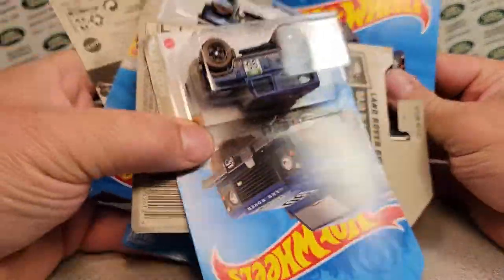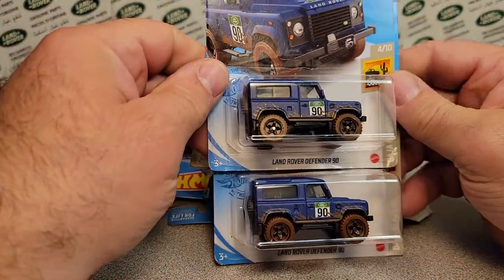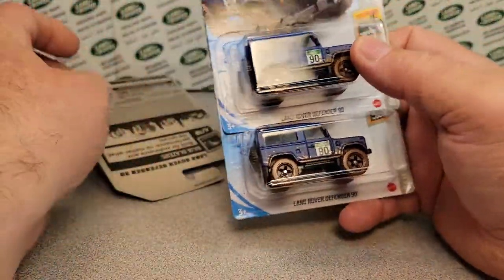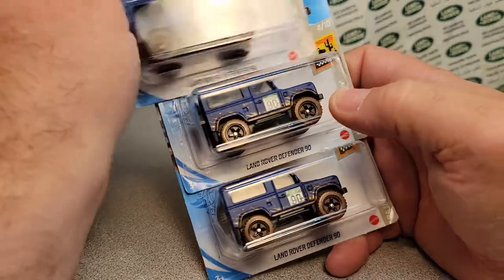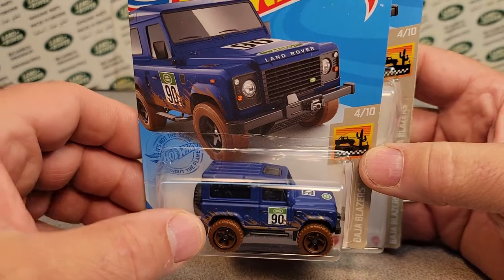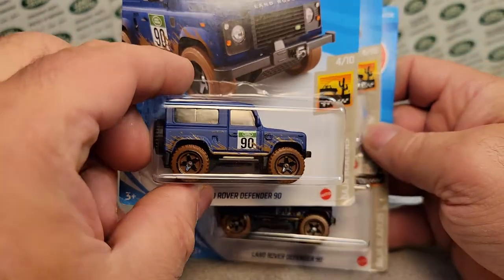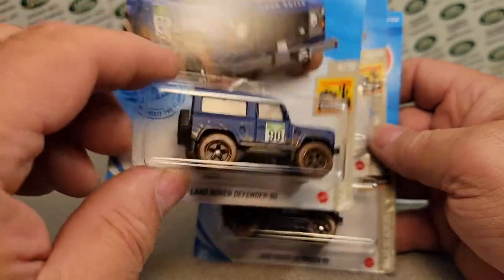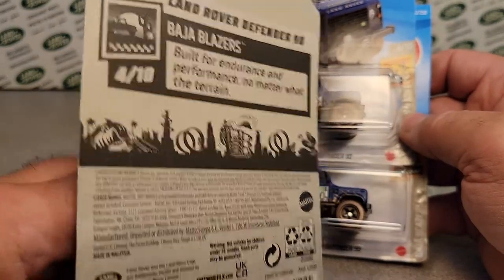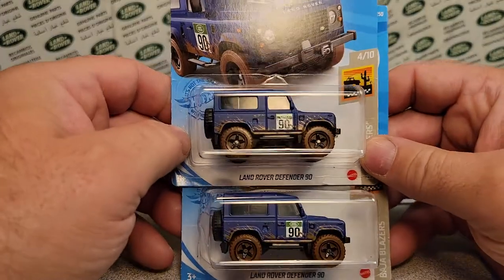Ba-bam! I got these from eBay. We got five of them. Sometimes these eBay sellers get a few of these. This is the latest, greatest one from Hot Wheels — our Land Rover Defender 90. By the way, I just heard they're going to be doing a premium one of these, you know, with the real riders and everything.